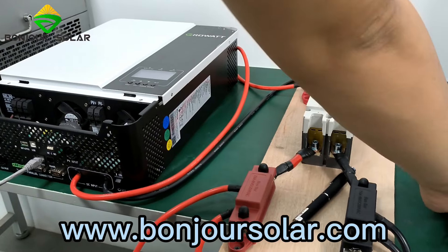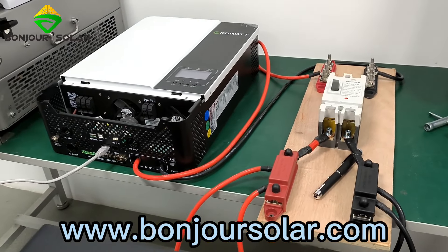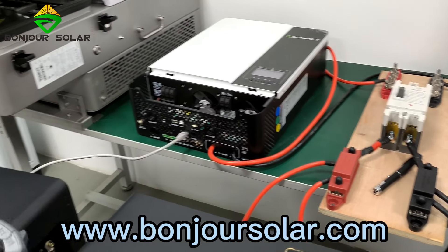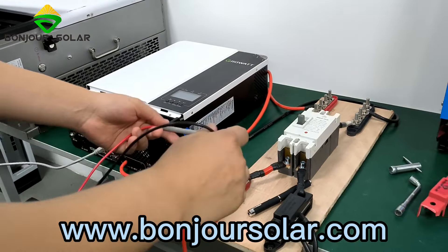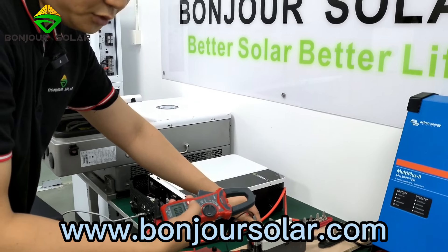Most importantly, before the connection, we must double-check the voltage of the battery — 52 volts, something like that. I'll show you.